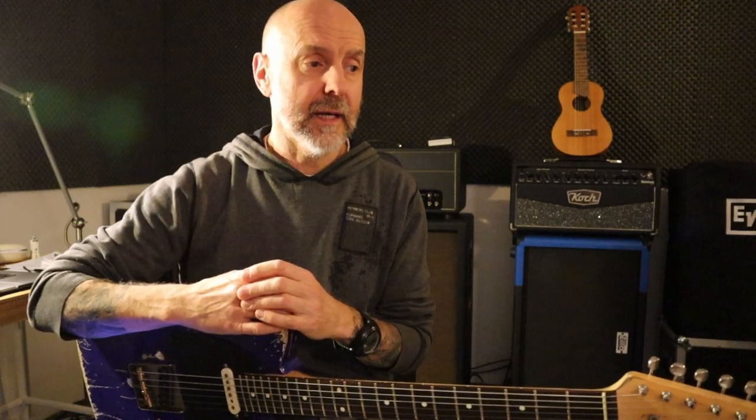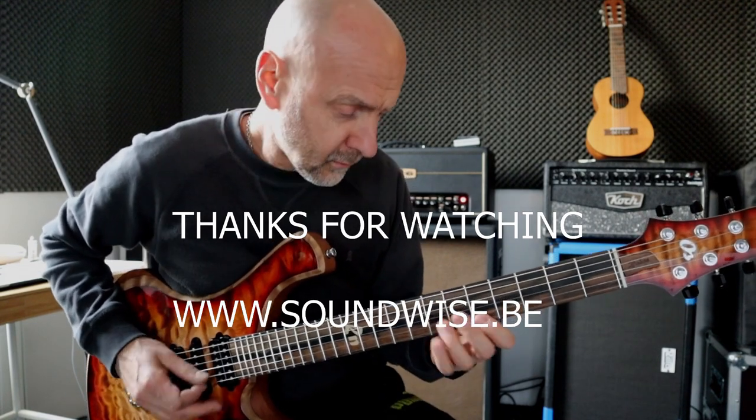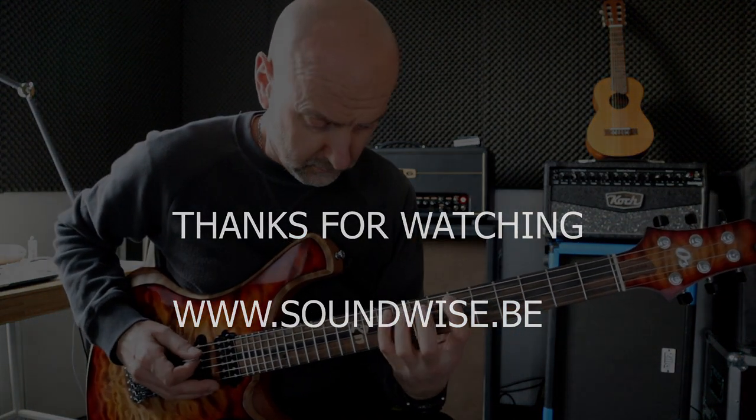So there you go — Inner Urge: some analysis, some options for the lead lines to play, and some technical challenges to be able to play the melody as written by Joe Henderson. Tom Quayle, Allan Holdsworth, Kurt Rosenwinkel — they have fantastic versions of this song. Okay guys, that was it for the day. I hope you enjoyed it and I'd like to see you next time. Bye bye!